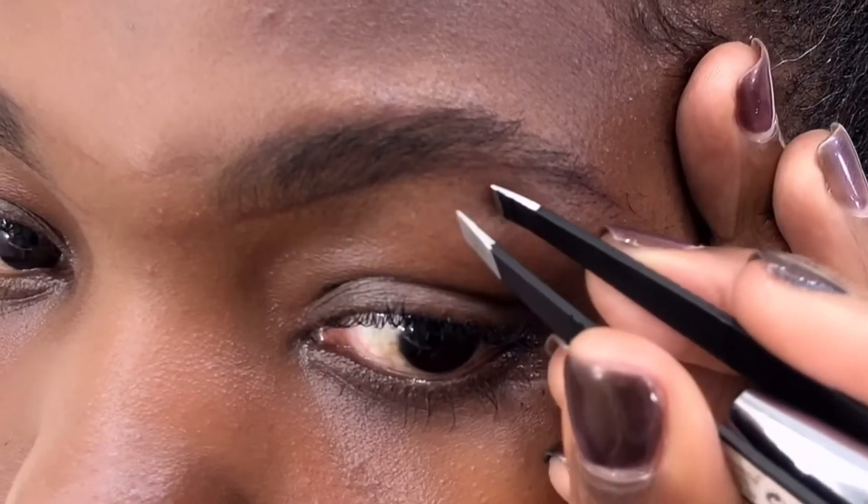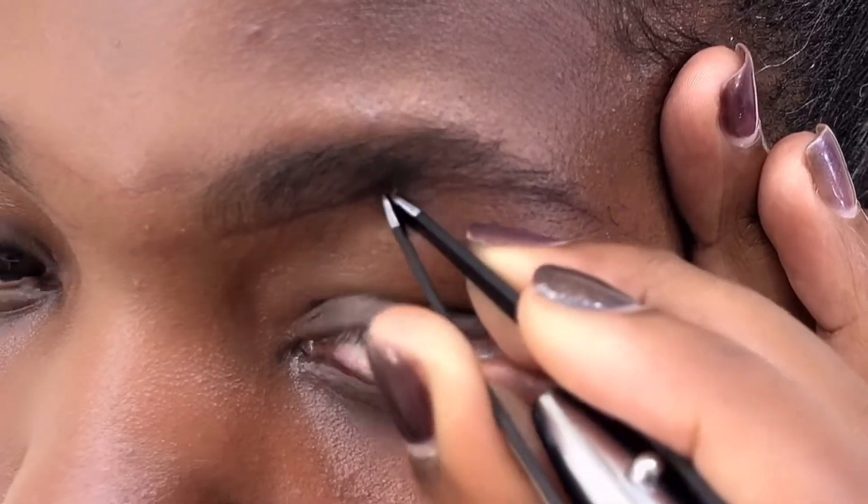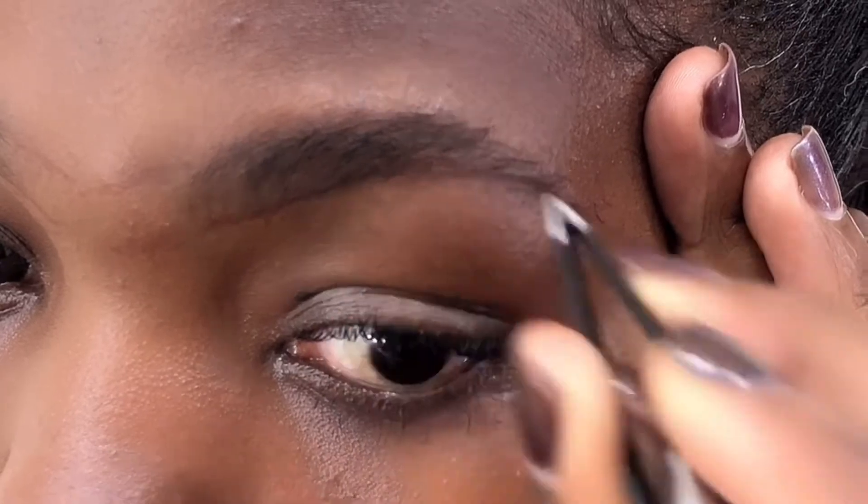Did you notice I have gray hair in my eyebrows? Well, that's no issue — I'm okay with it. I'm thinking you already saw them in my hair too.